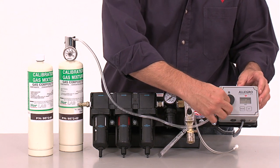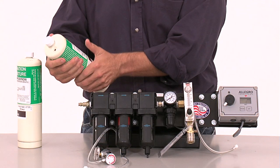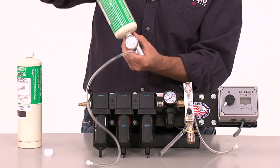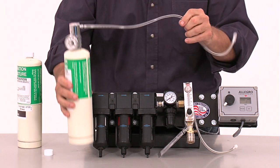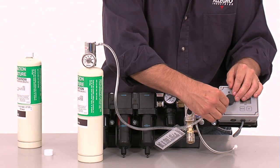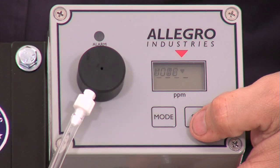Remove the zero air cylinder from the regulator and attach the 20 ppm carbon monoxide span gas calibration cylinder to the regulator.